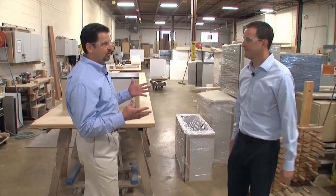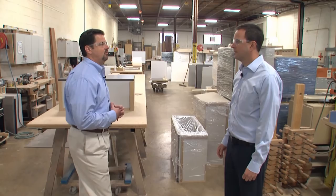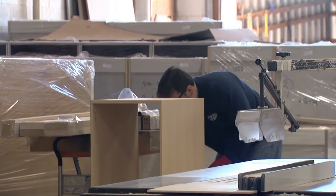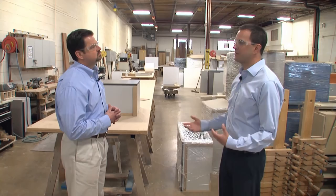What I thought was very interesting is just the skill and training that you need to operate these things. There's computer training, carpentry skills — you're really multifaceted for the people involved in this. That's definitely true. Most of our best people have been in this trade for a long time. A lot of them went into the apprenticeship program with the union, started as apprentices here, learned the machinery, learned the shop. Most people who start with us, if they do well, we try to help cross-train them and give them opportunities to grow within the company.